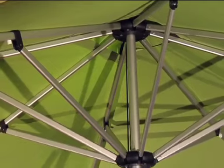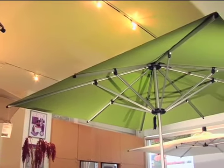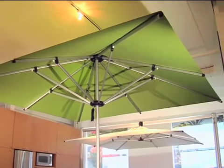Our next style is the Corona. The Corona is a stronger alternative to the classic market umbrella style. It has a one-piece pole and an easy pulley lift system. It comes in four square styles and two octagon styles.